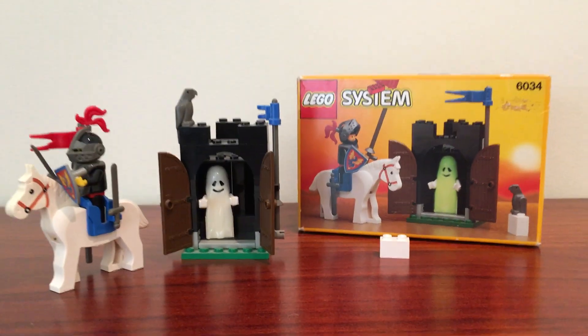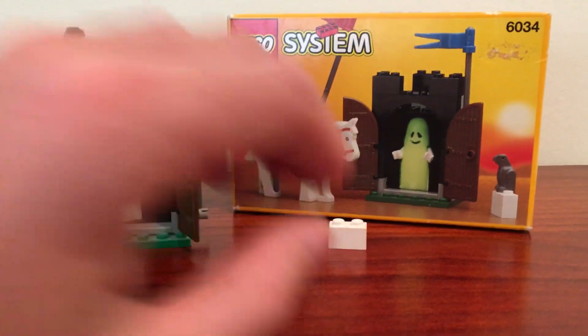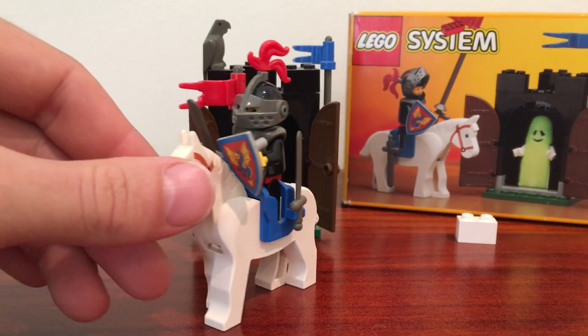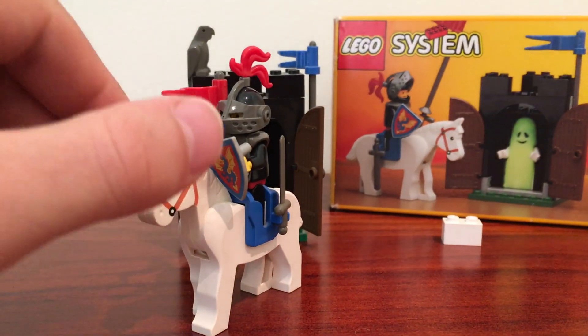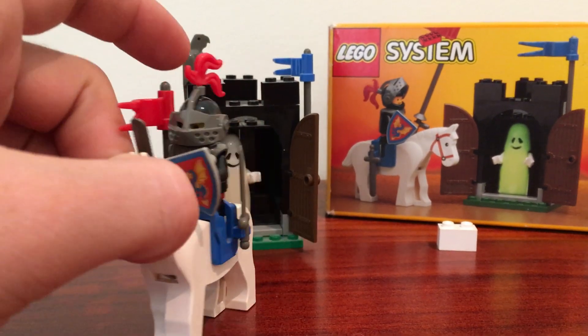In any case, it's set 6034. It has I think 46 pieces — around 50. I'll put the details in the description. It's a pretty basic set, so let's start with the horse. I actually really love this set. Even though it's small, I loved it as a kid and I still think it's a pretty cool set.